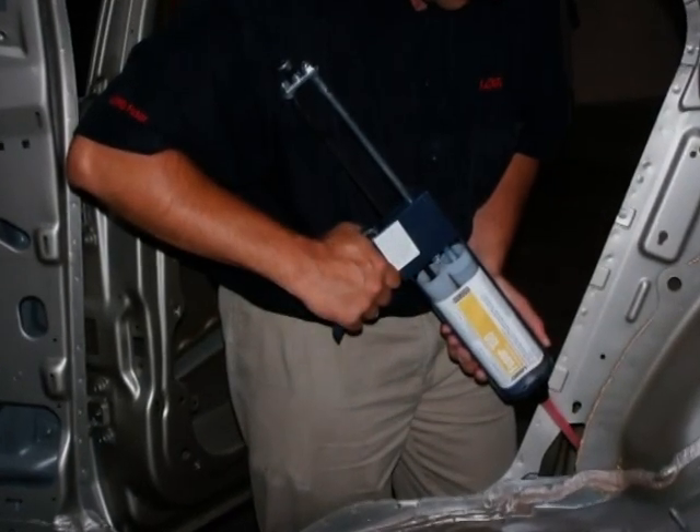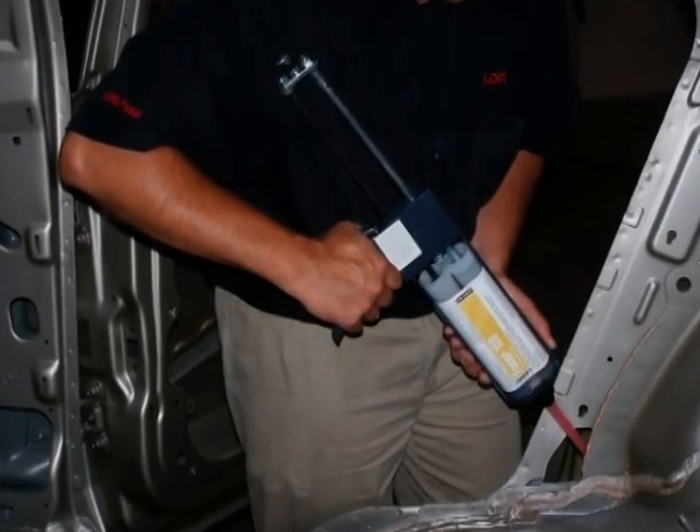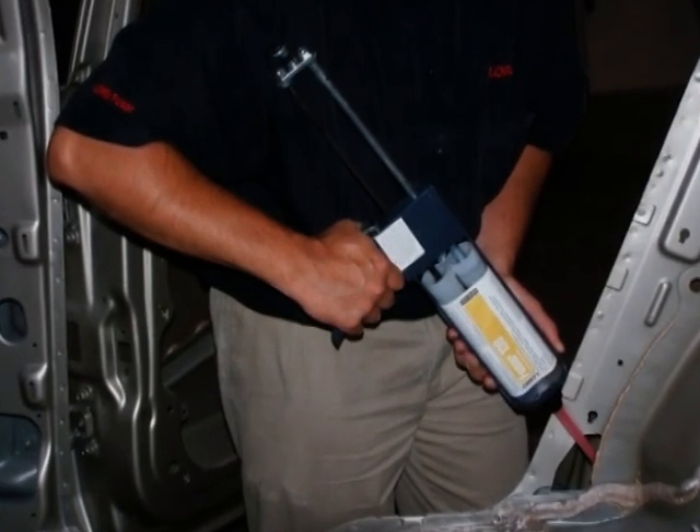Use FUSA 130 rigid acoustical foam when filling cavities in pillars, rocker panels, and floors.